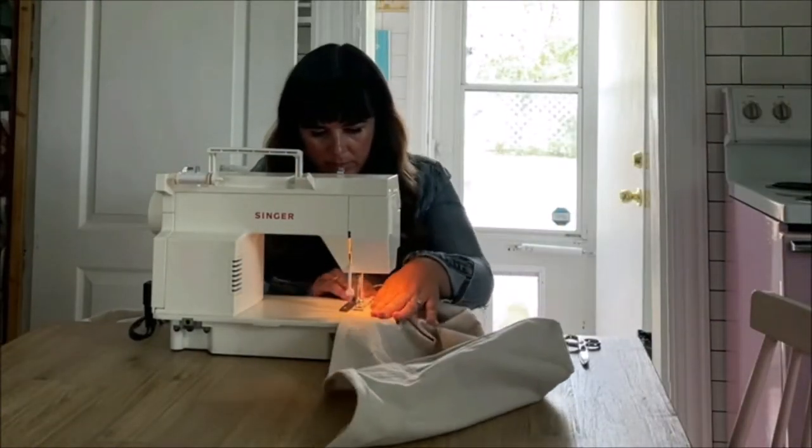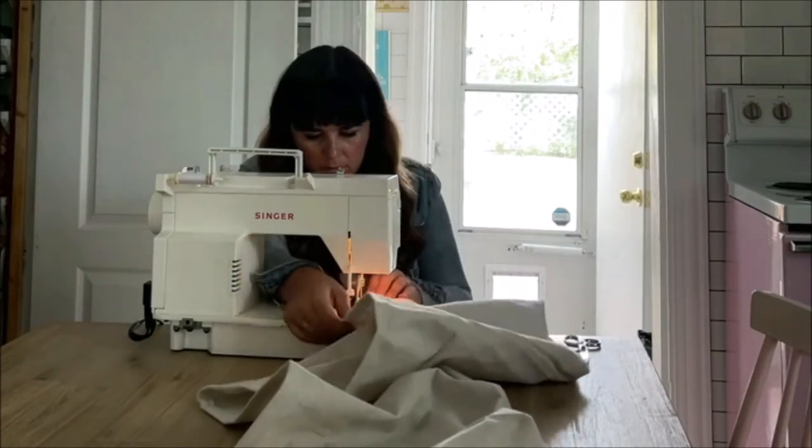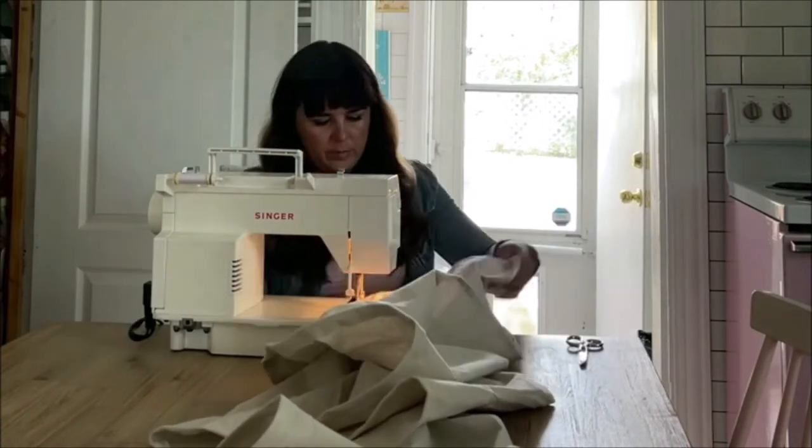I set up my sewing machine on my table and stitched all 120 feet of strips — just a straight line, easy peasy. It probably took an hour and a half because of the length, but it was simple.